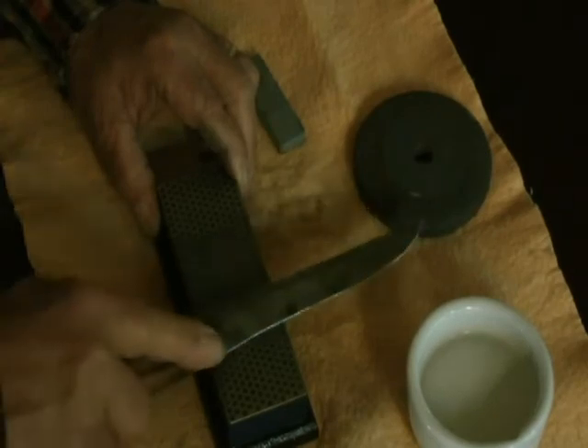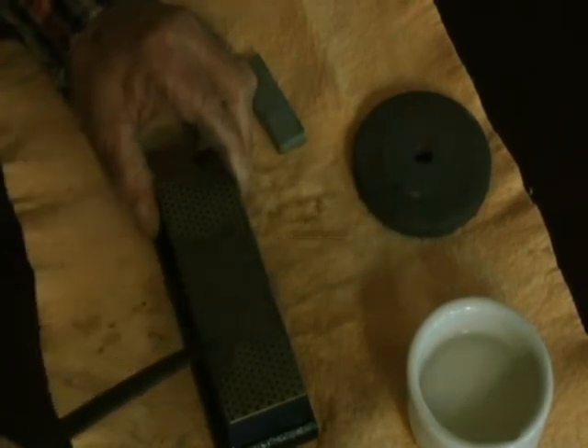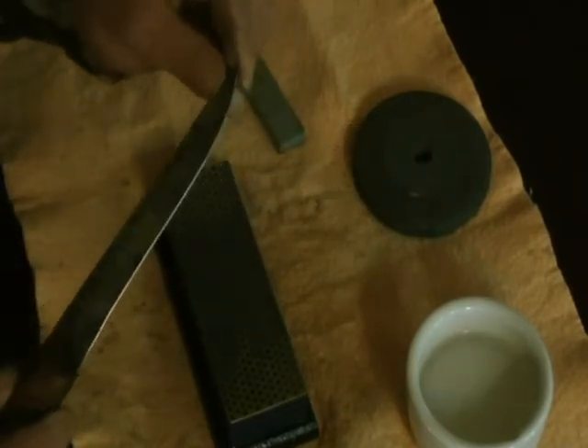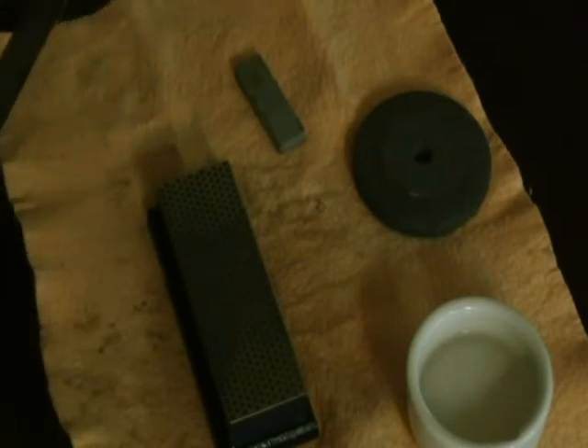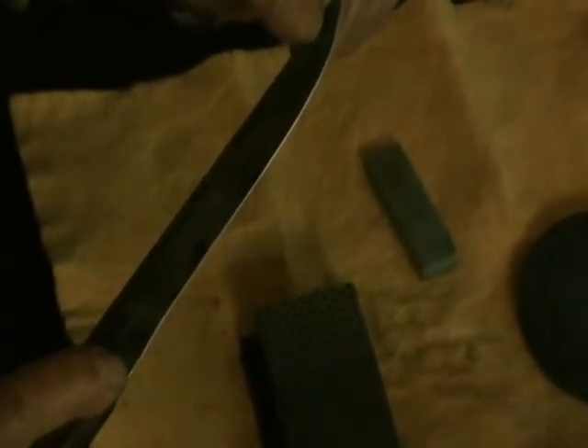We've been at this for about five minutes. Maybe if I can get this zoomed in a little bit, you can see the shiny part on the blade. It's the same from the tip all the way down to the haft — just that little bright, shiny area. Maybe if I dry it off you'll be able to see it better. You can see where I've just been working right on the edge.